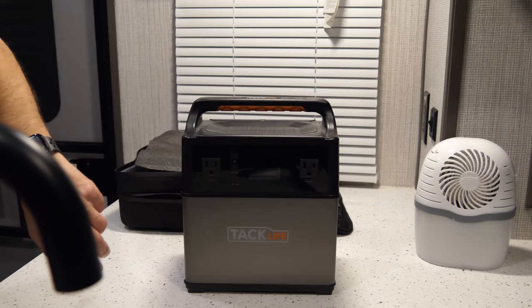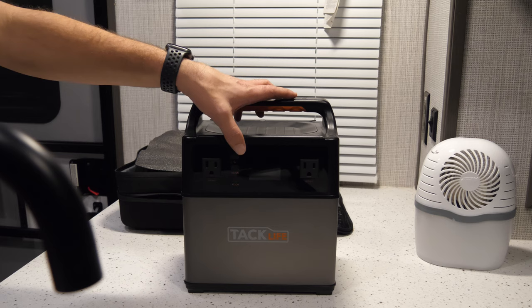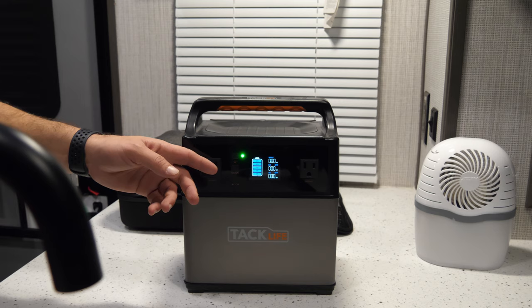To be more specific on these outlets — any one of these will support up to a maximum of 300 watts on the P40 model. So as long as whatever you're using doesn't have running watts above 300, you can use it on one of these outlets.